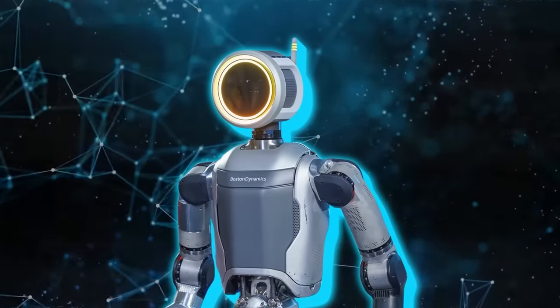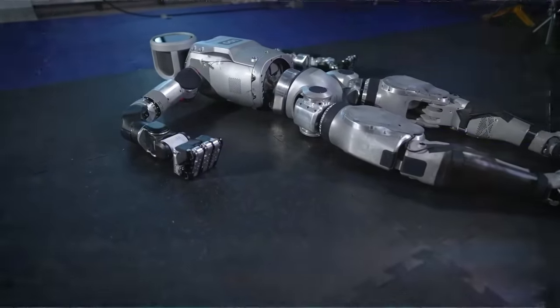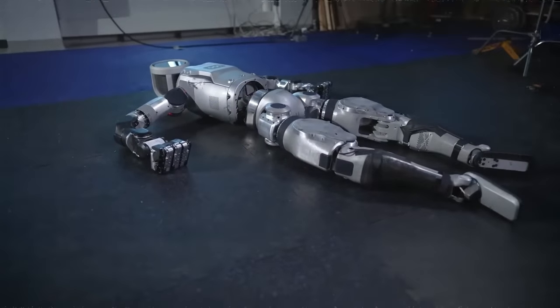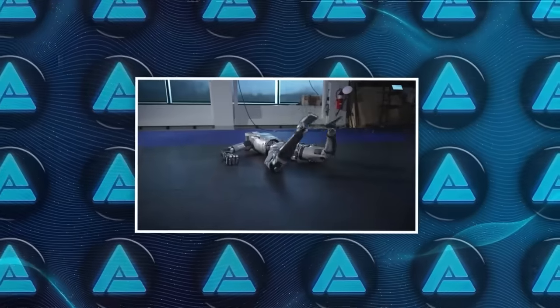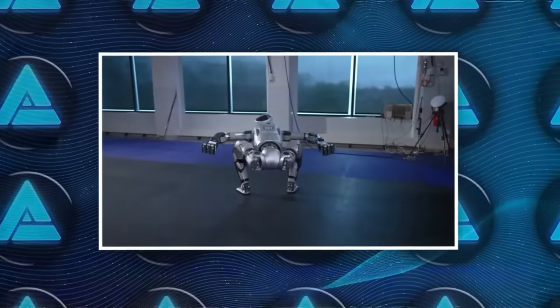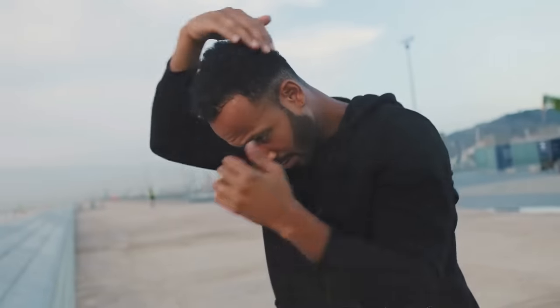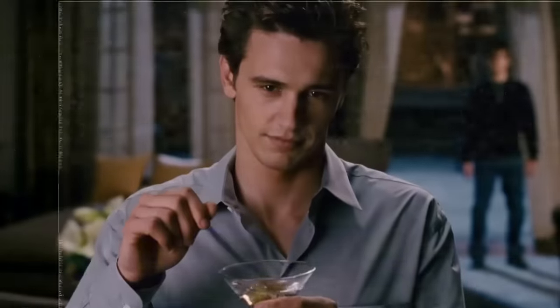The unveiling of this new version was captured in a compelling video. It opens with Atlas lying prone on a set of interlocking gym mats, accompanied only by the soft whirring of its new electric motor. As the camera pans around, the robot begins a seemingly natural motion of bending its legs at the knees. This movement, initially reminiscent of human action, soon crosses into an uncanny valley, evoking a feeling similar to a scene from a Sam Raimi film.